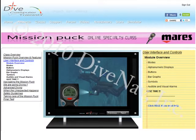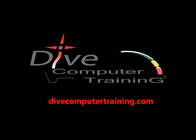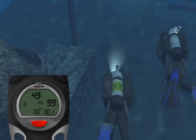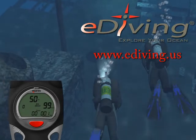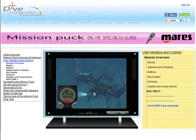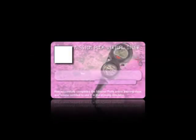Browse the Puck multimedia material online at divecomputertraining.com. Practice with the Maris Puck using the e-diving scuba diving simulator. The Puck online specialty class has lots of videos with how-to examples, quizzes, final test, and the Puck virtual specialty card.